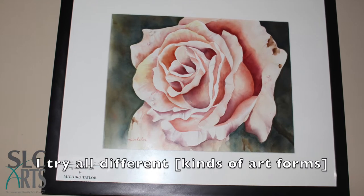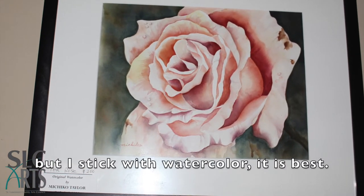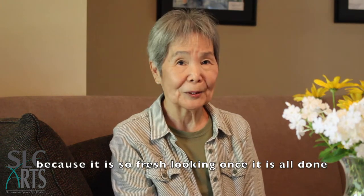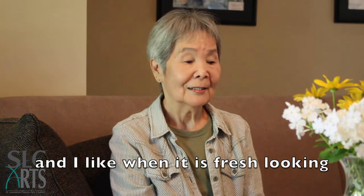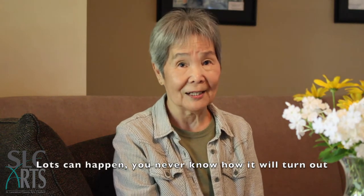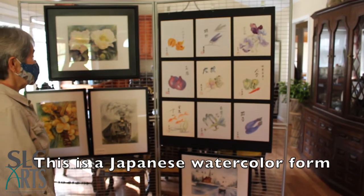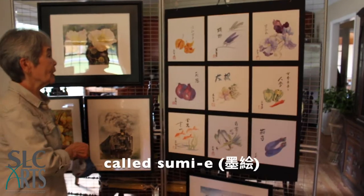I tried all different styles, but I stick with Watakara — it's the best, because it's so fresh-looking after it's all done, and I like that fresh look. A lot happens and you never know how it turns out. That part I like.